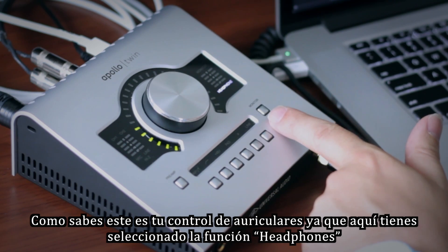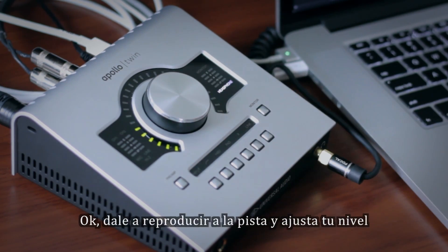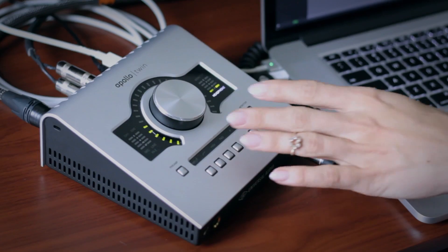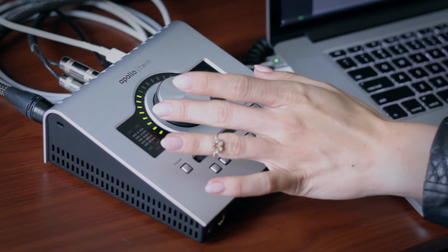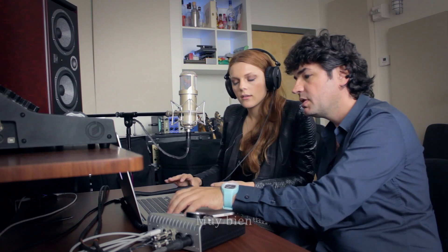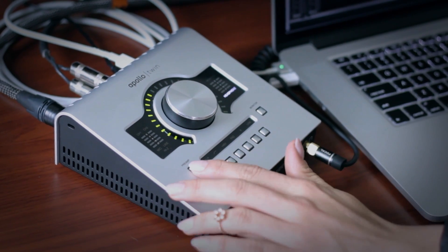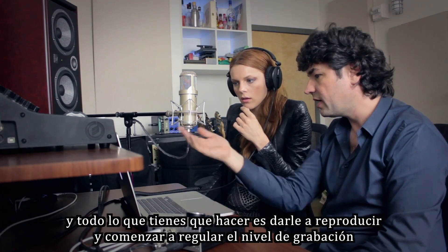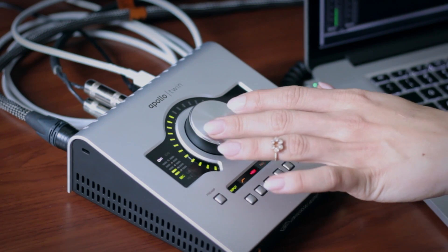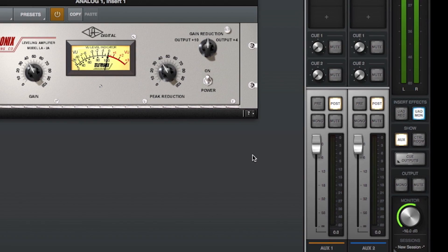This is your headphone control because you have headphones selected here. So you can set your track to go and pick your level. Now you know that you're comfortable with the level in your headphones. Switch to preamp — all you have to do is press play and try. Testing the level — adjust a little louder. So right now we're in monitor mode, which means the compressor is being listened to but not recorded. Let's record it.